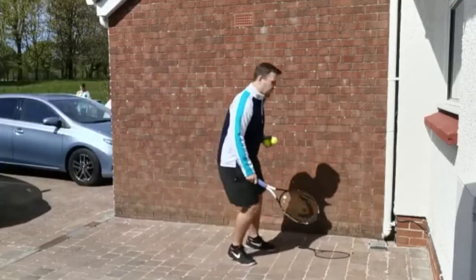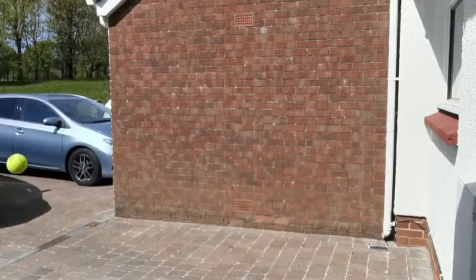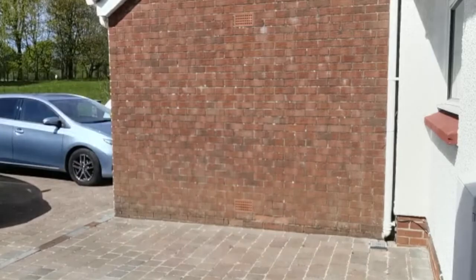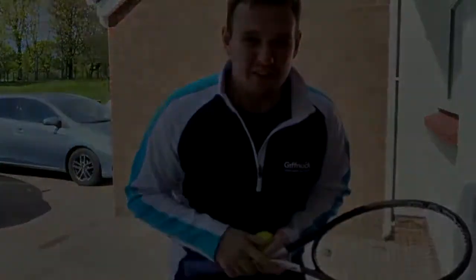One for one. Here we go, second one. Oh, that's an easier one. Okay and third one. Managed to get all three there. Okay, let's see you go and give it a try.